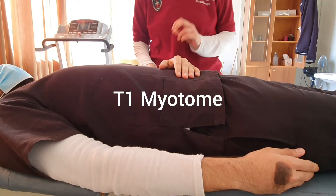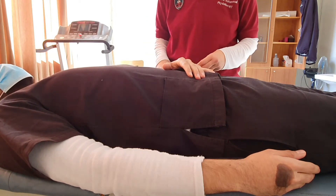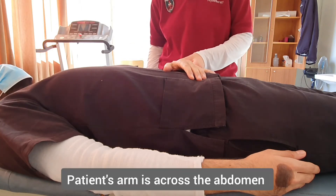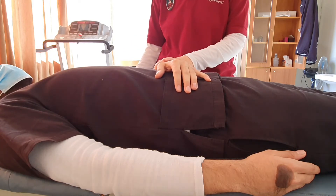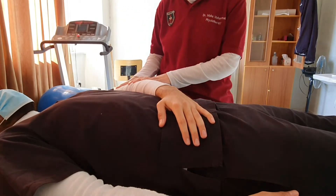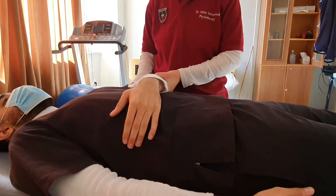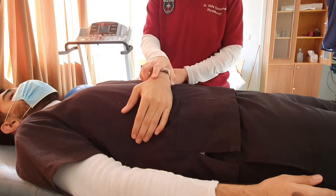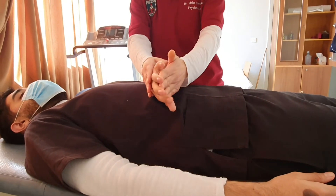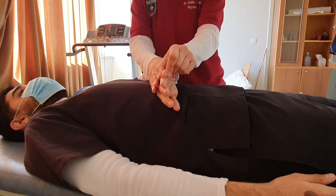The last upper limb myotome is T1. T1 is finger abduction. To do the movement for grade 3, which is against gravity, we will have the arm across the patient's abdomen. The shoulder is in internal rotation and slight flexion and abduction, the elbow is in 90 degrees of flexion, and the forearm rests on the patient's abdomen. The forearm is fully pronated, which brings the little finger up so it can perform abduction against gravity.